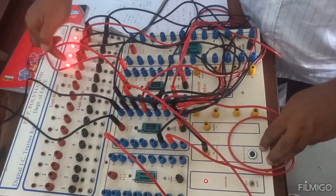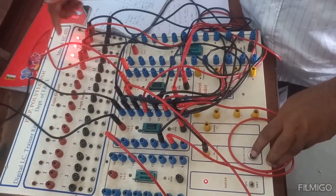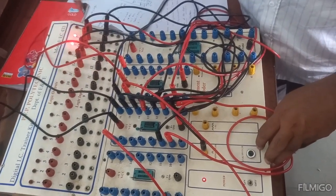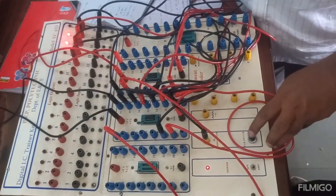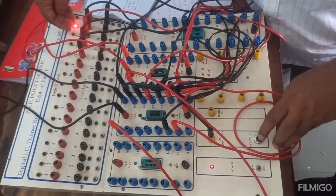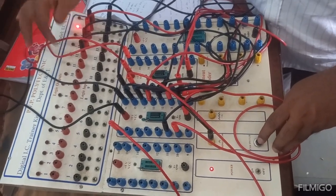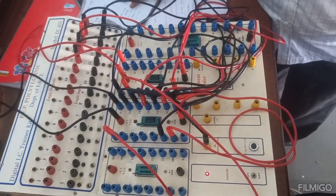Now 1 should go to this stage after getting inverted. Then this 1 goes here after getting inverted. The previous 0 got shifted. This 1 goes here, and the two zeros shift here after getting inverted. So all the outputs have now become 0.